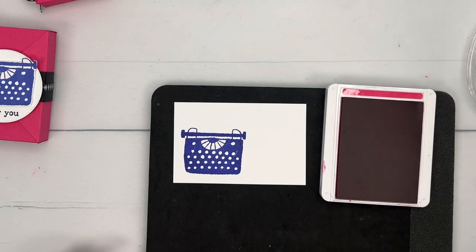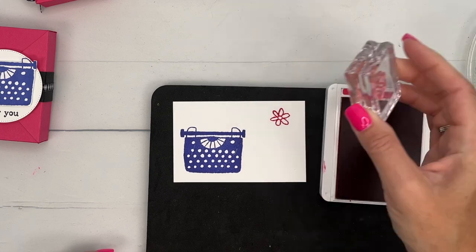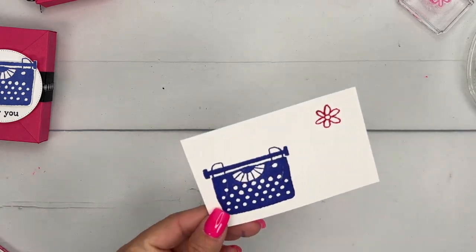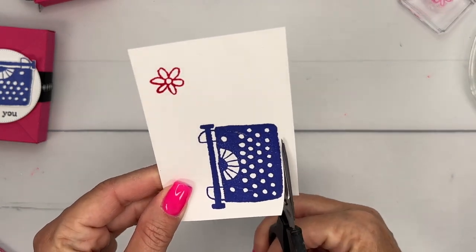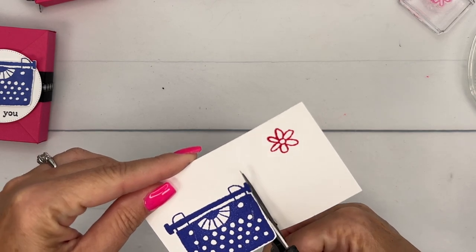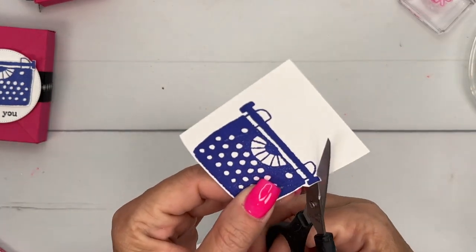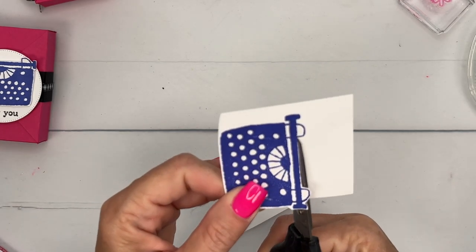Now we're going to do just one little flower in melon mambo. Now there are no dies for this set, but it's relatively easy. I'm just going to use my paper snips, and you'll see that the image isn't perfectly drawn — it's kind of got sides that aren't necessarily symmetrical; the lines are a little wonky. That's how the artist has drawn it.